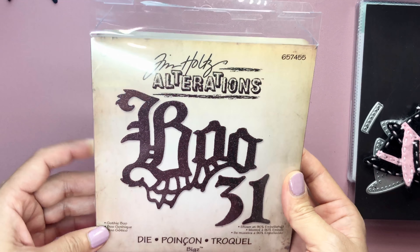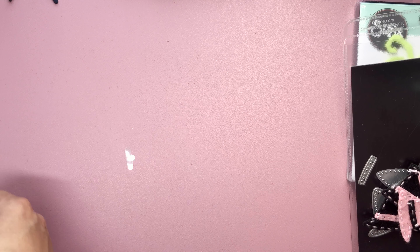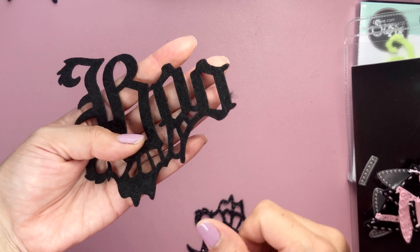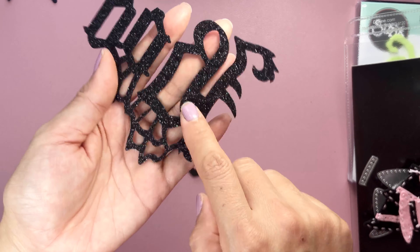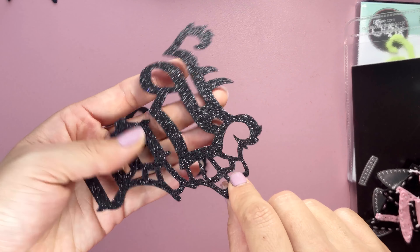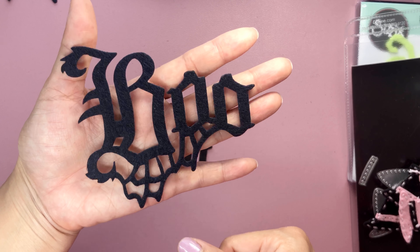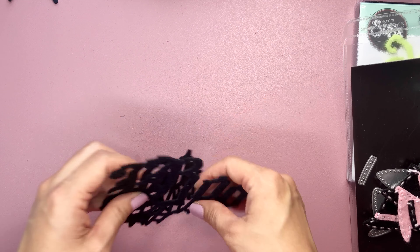And then I did have this die — I don't know when I bought it — but I love this font. This is a Tim Holtz font and it's so gothic. I just cut out some of the boos. Look how creepy this is. I cut it out in felt. Oh God, I made a big boo-boo — I made it funny. I had glitter felt from Target and instead I cut it on the wrong end. But again, this font is so cute, and look at the spider web on the bottom. I cannot wait to put this on a project.